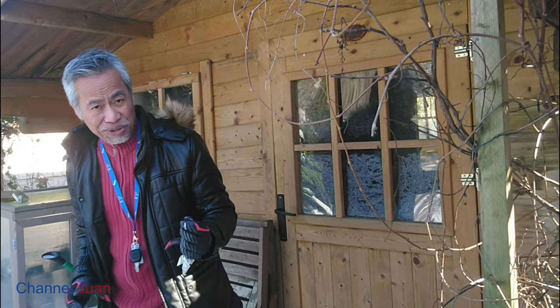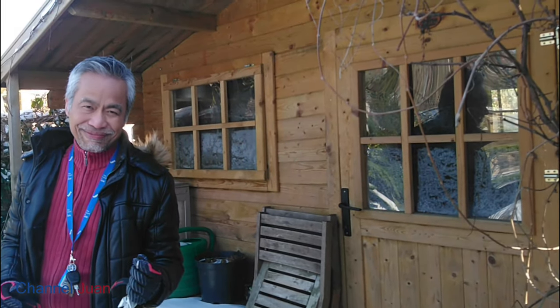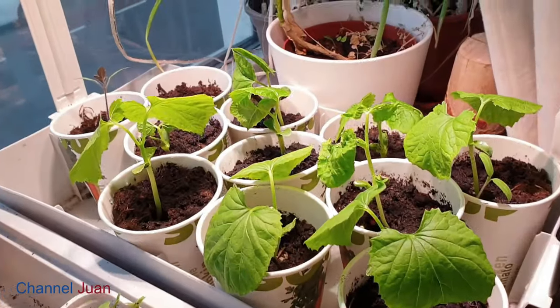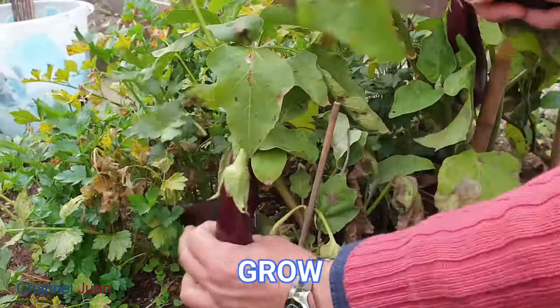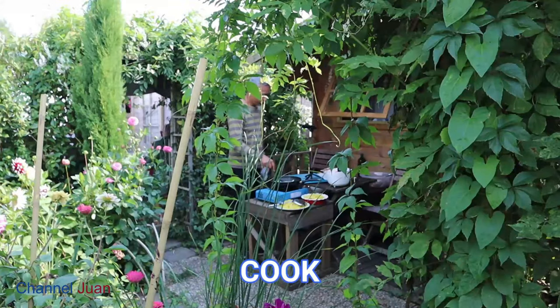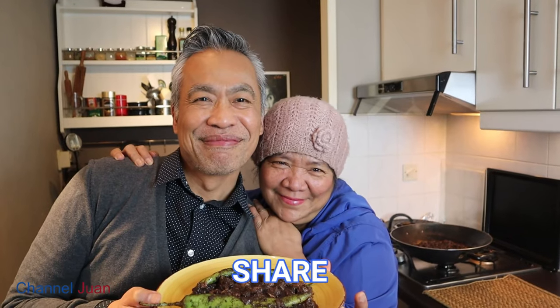Join me at home and I'll show you the updates on the chayote and the tulips. You're watching Channel One Kitchen and Garden — a channel dedicated to the garden-to-plate experience. In this channel, we grow, cook, and share. Let's join Romulo at the garden.